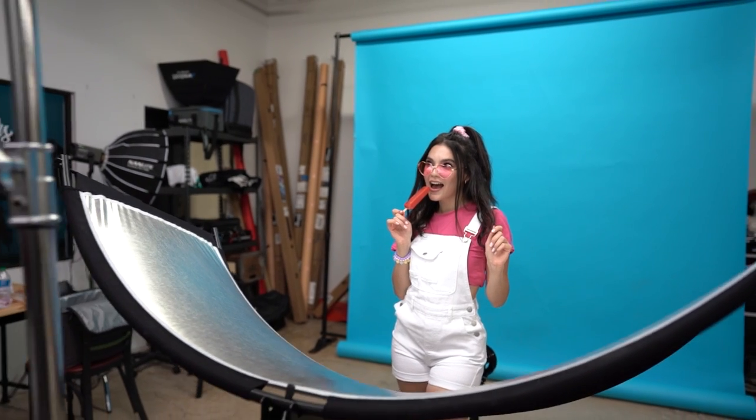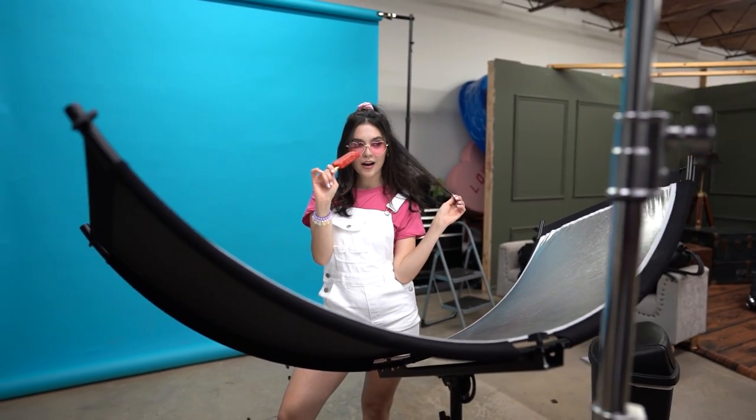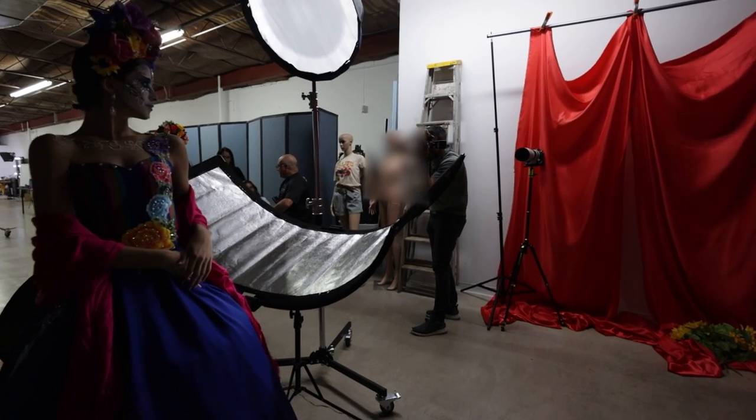Once I have my key light in position, the key ingredient is to use fill light on the shadows. In this case I'm using an eye lighter, but you don't have to — you can use a standard 5-in-1 reflector, which most of us already have, or you can use a white foam core board. You just want it right underneath the subject and tilted, basically creating clamshell lighting, so that we get beautiful even light. This is what allows us to get that creative freedom when posing — your subject can look down, look to the side, and you're gonna get beautiful even light because that light's bouncing off that silver reflector.